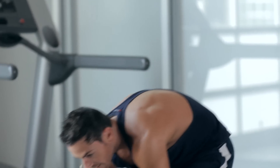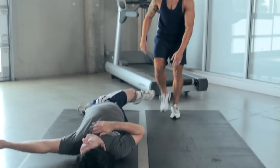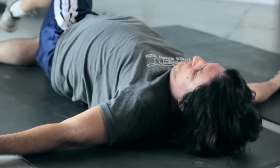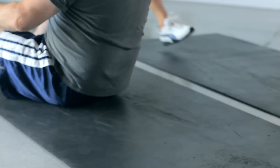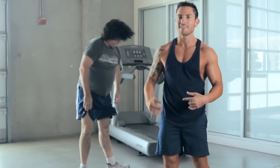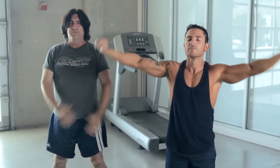Exactly. You with us at home? You land exactly there. Let's come up, nice and easy. What's the last thing that comes up when we stand up, Martin? Breathe, inhale. Exhale.